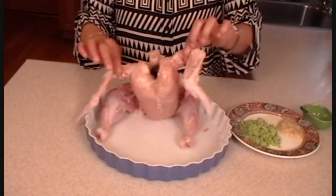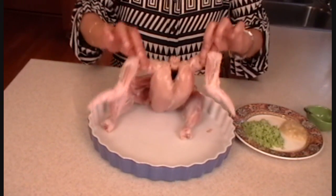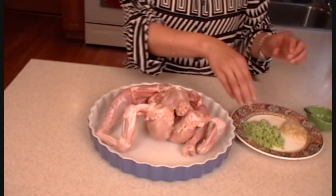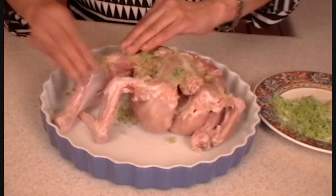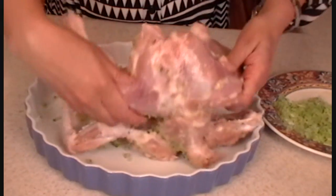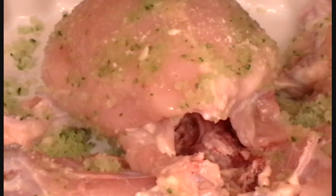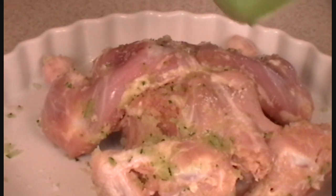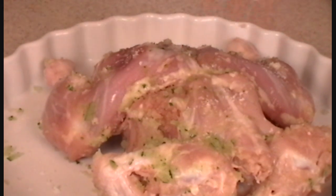So this is my happy chicken — it's dancing! I'm going to marinate it with papita, garlic, and salt. Just rub it. This is fresh garlic. Turn it over and salt it on both sides. This will now rest in the fridge.